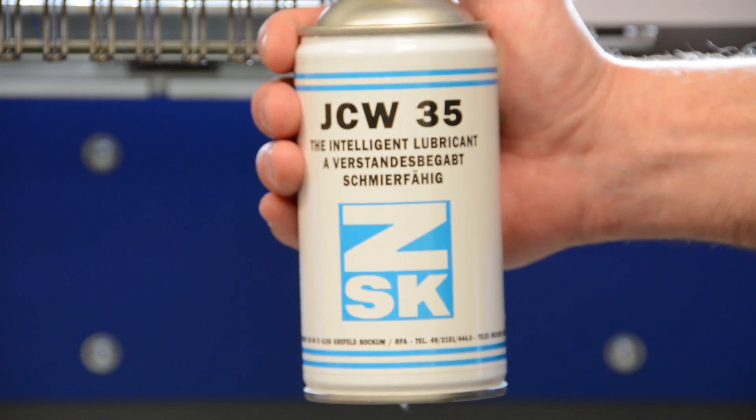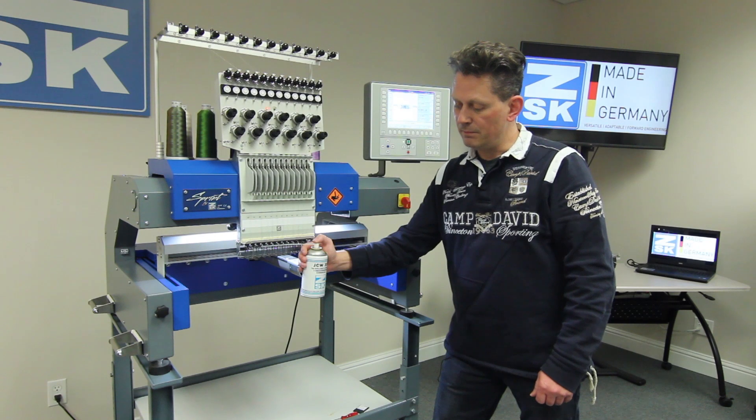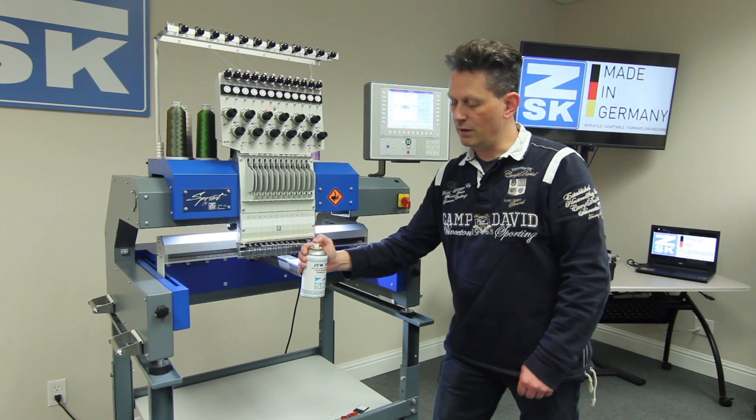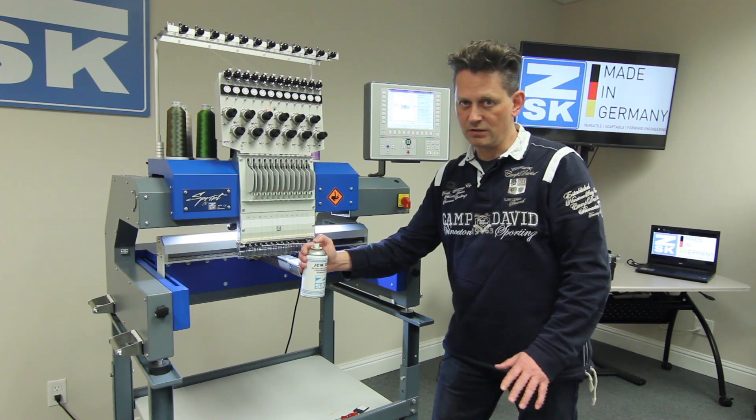This spray is for the hook device as well as for the needle bars. It's basically like a sewing machine oil, but it has one big advantage: it will not make any marks on any fabric.